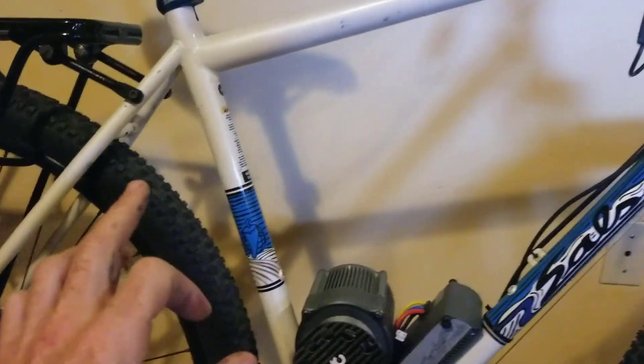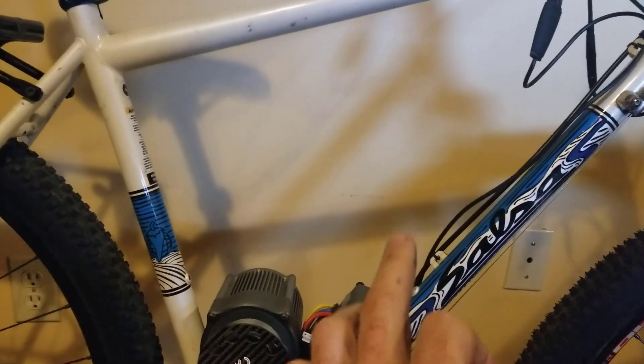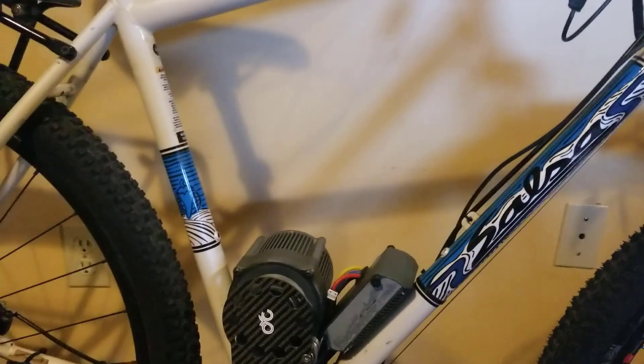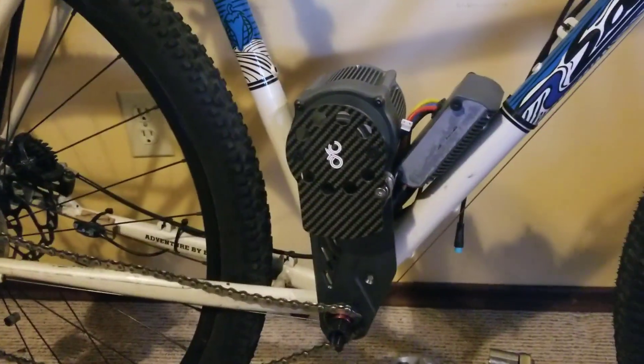Then I can get the battery in this huge triangle space that I've got open here. I should be able to get a really good battery in there — if I got a custom one and went up to 72 volts, it'll give real serious range to this bike. So that's the plan at the moment.